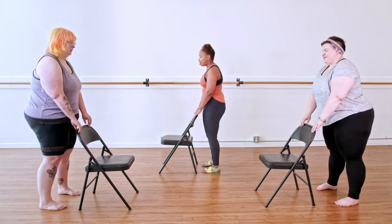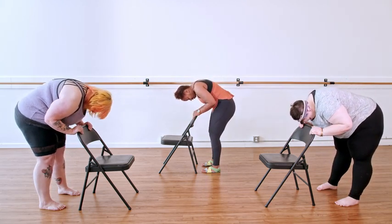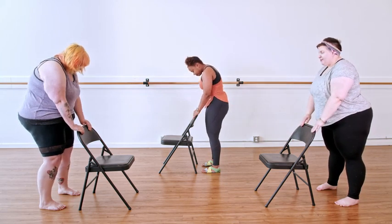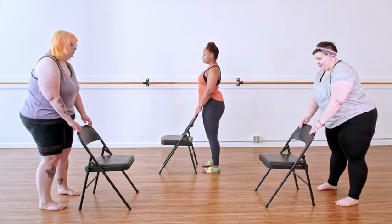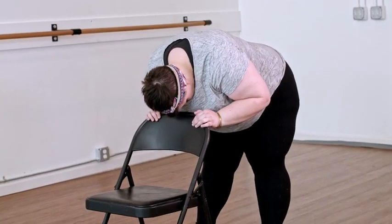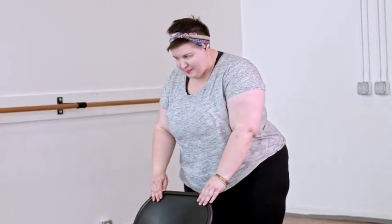Exhale, melt. Inhale, tuck and stack. Let's go two more times like this. Last one.